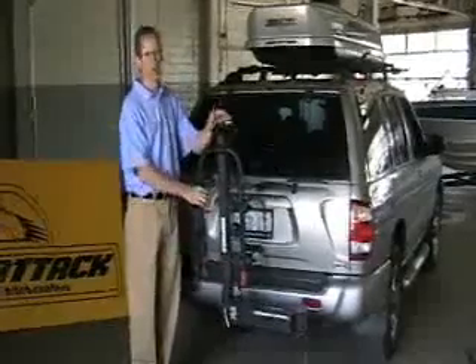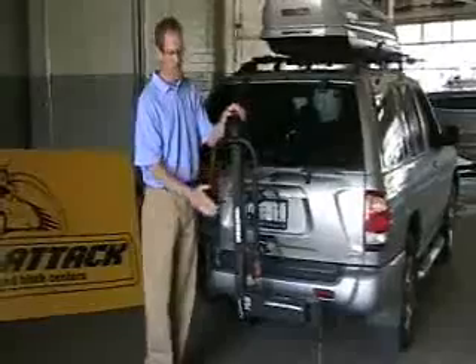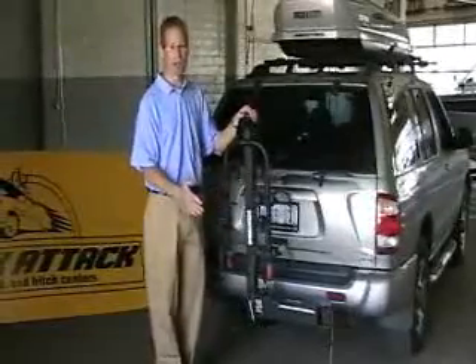Number one, the arms fold down on this bike carrier so that the arms don't stick out as far. It gives you better clearance when you're backing up and parking the vehicle.